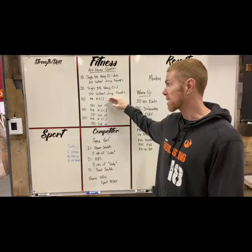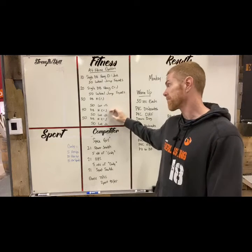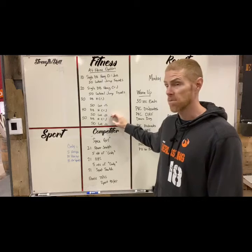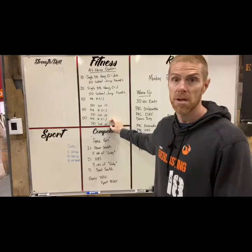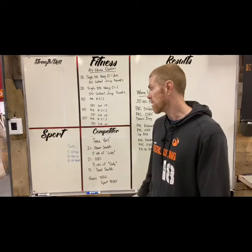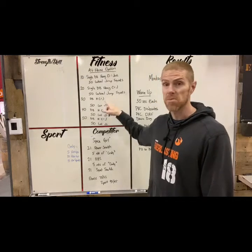Then 30 hang clean and jerks, jump squats stay at 50. Then 40 hang clean and jerks, lateral jump squats stay at 50. Then finish with 50 of each, for time. Look for the videos after this — lateral jump squats we don't do very often, so stay tuned. Have fun, it looks like a good one!